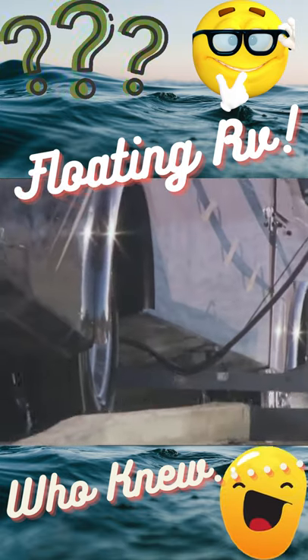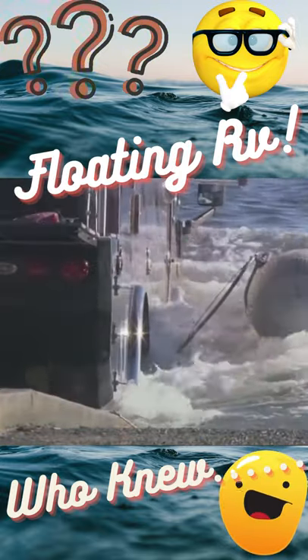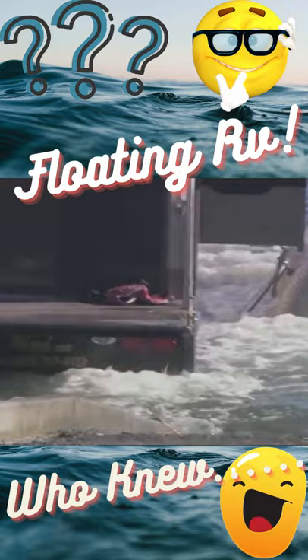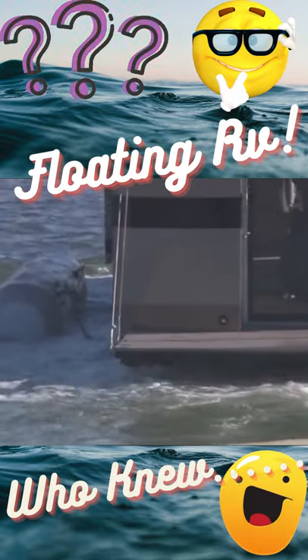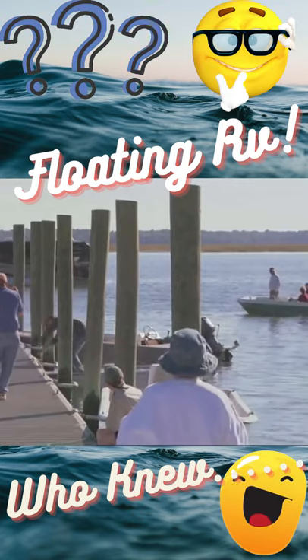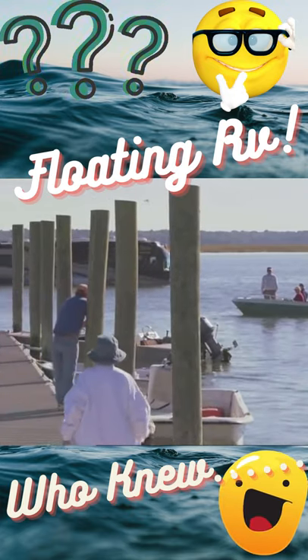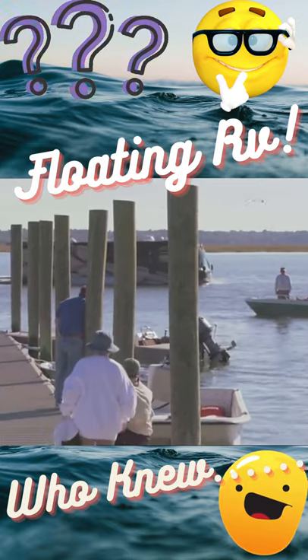From loading ramp to waterborne coach in under five minutes. John and Julie are looking for sea life while the spectators just can't believe what they're seeing. I love the reaction we get from people on the water, because they just don't expect a motor coach to be sitting out here in the middle of the water. It's just not right.